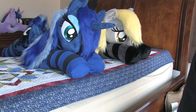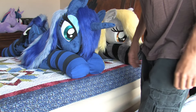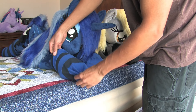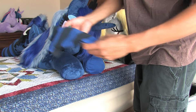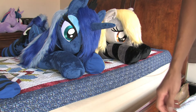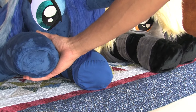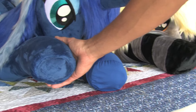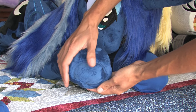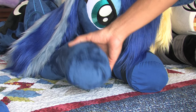Let me show you the hooves. The socks on Luna — this one you just kind of pull off, it's a stretchy material. It does have the 3D hoof, and you can see a little bit of the hand stitching where it was sewn on. Epic Rainbow Crafts did a good job with the 3D hoof.